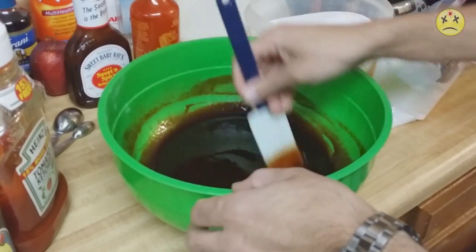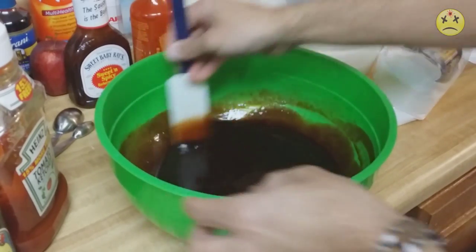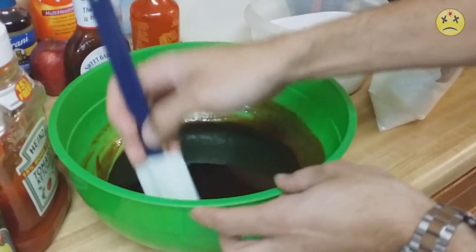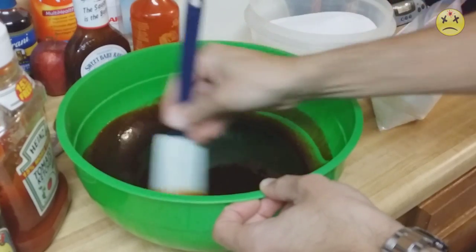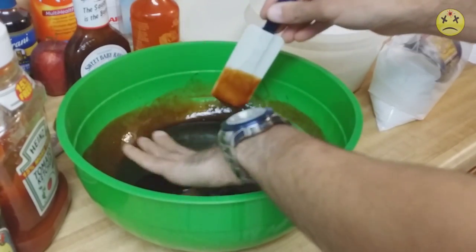I got some basic round meat and some rib meat. I've got it in the freezer right now so I can slice it up all nice and neat — that would be super delicious. Let's give that marinade a taste.